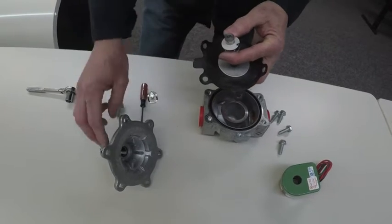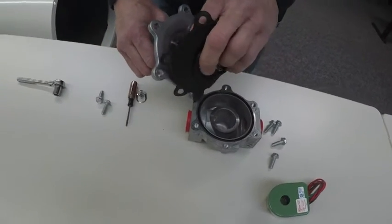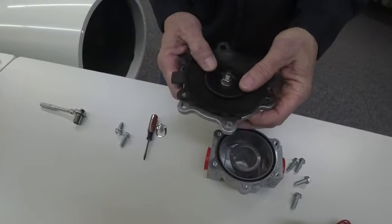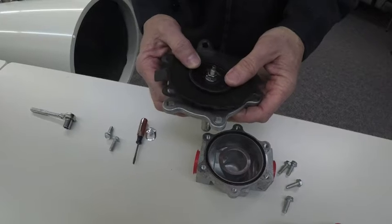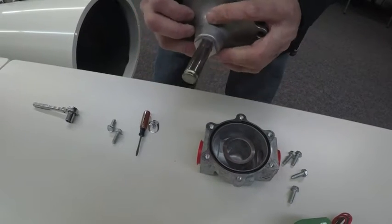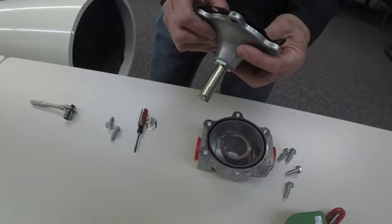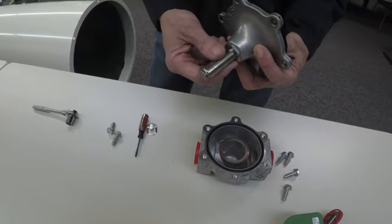You're just going to reinstall it into the top. You want to make sure this rod moves easily in and out. If not, it could have a small dent on it of some sort, which will cause it not to move. In that case, you'd have to replace this.